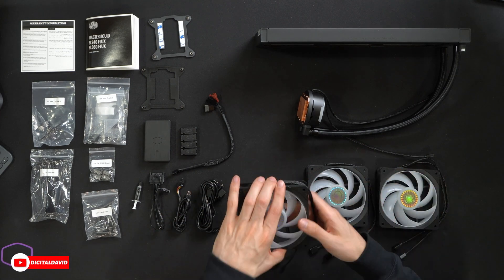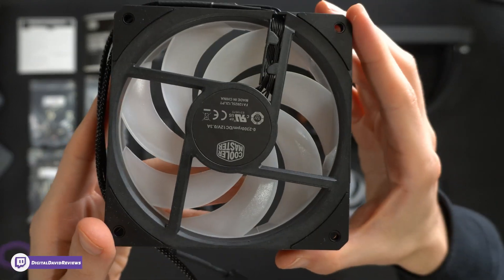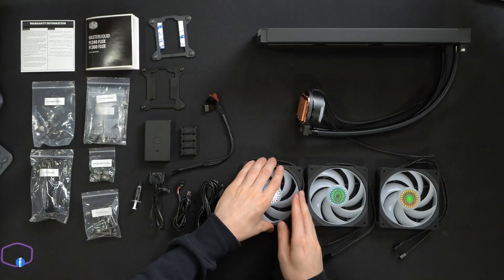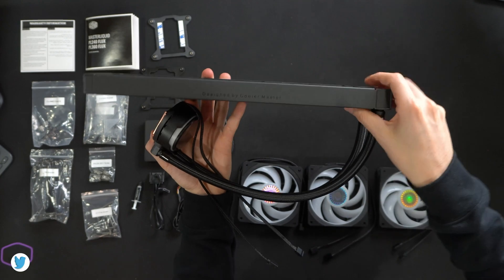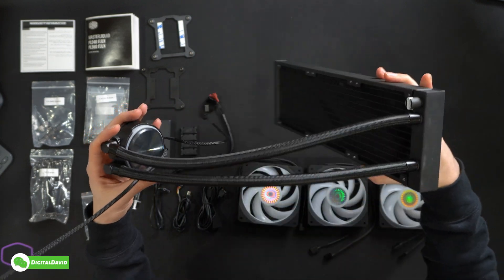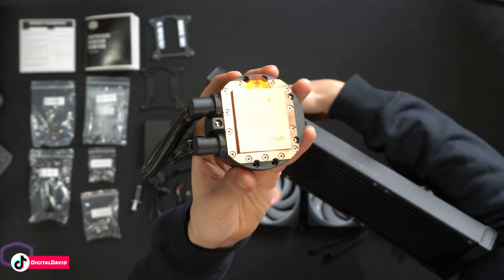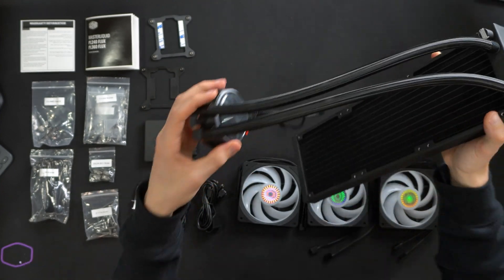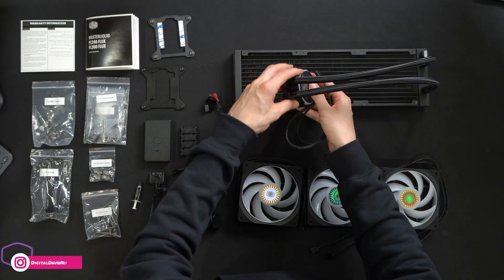Next up, we have three identical fans — they look really nice. Shown from the backside, they are nameless, ranging from 0 to 2300 RPMs. And lastly, we have the radiator and cooler itself, designed by Cooler Master. Very basic as you would expect a radiator to look. The pump housing is also visible — be sure to remove the protective cover before use. The top will glow with RGB, and there are a couple of additional cables for the RGB, power, and control.